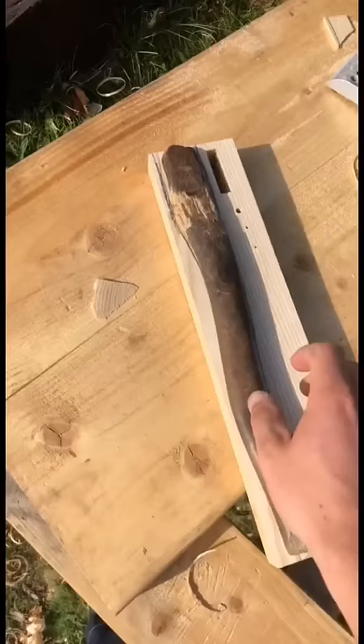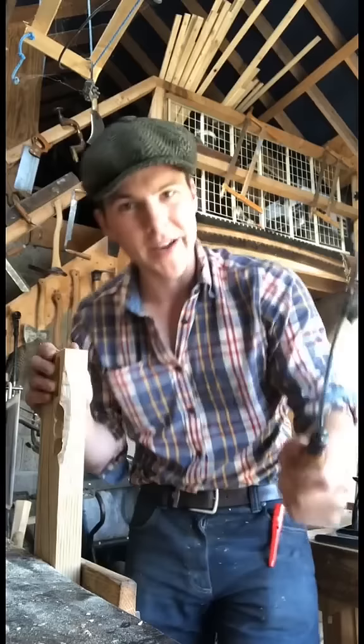I have the marking out done there now, based off this rotted old handle. My least favourite part — using the coping saw to cut out the shape.